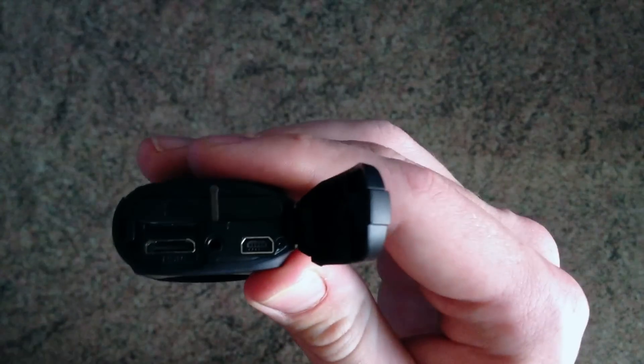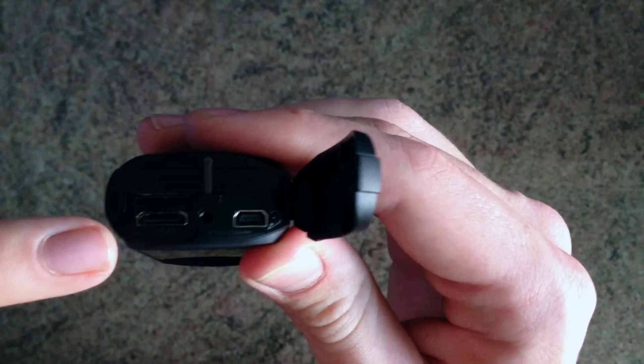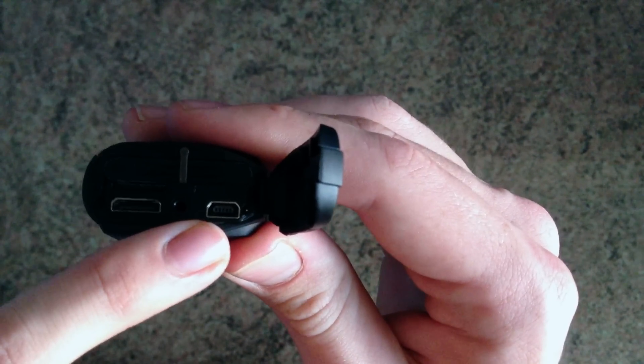In this cutout here you can see the battery, the HDMI output, and the micro USB charging slot.